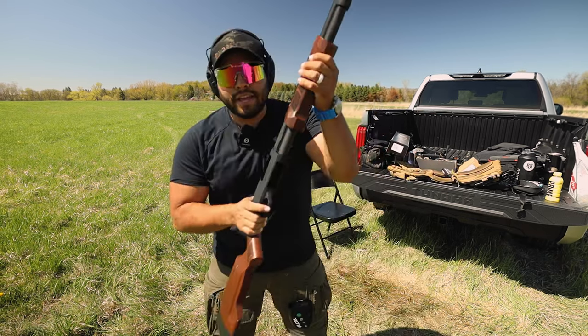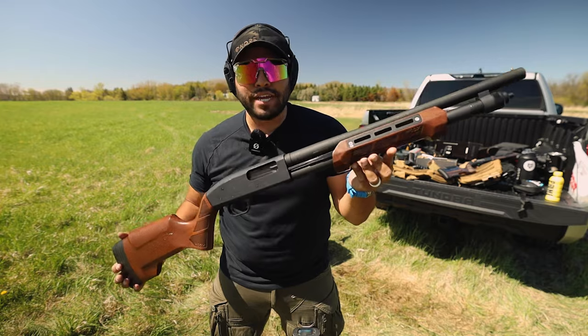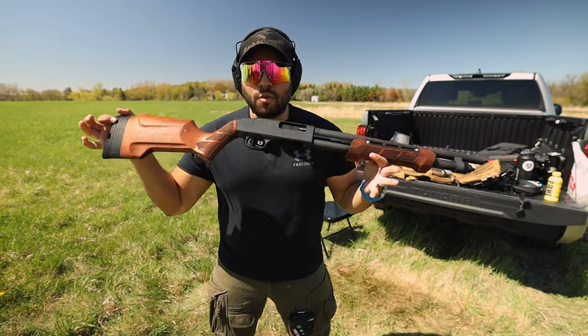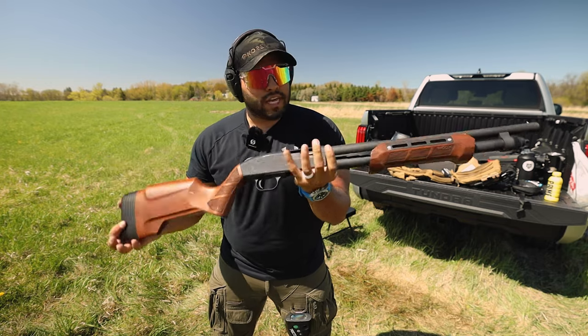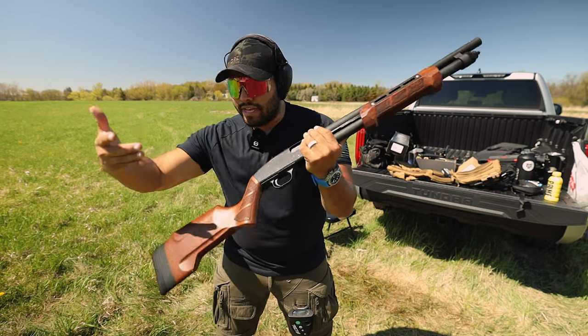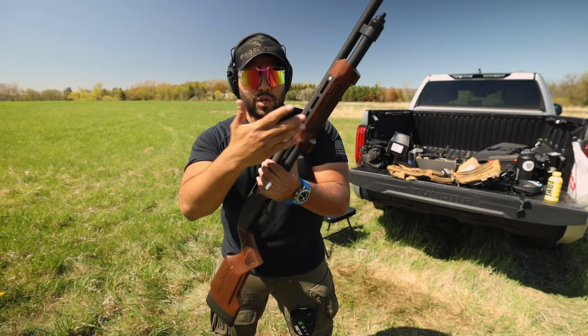Alright, we got our shotty and here it is — the Wooks All-American Walnut furnishing, the Gladiatoria. So this right here is a Mossberg 590 12-gauge shotgun. When I bought this shotgun it was of course the plain Jane black on black on black stock and also the foregrip.